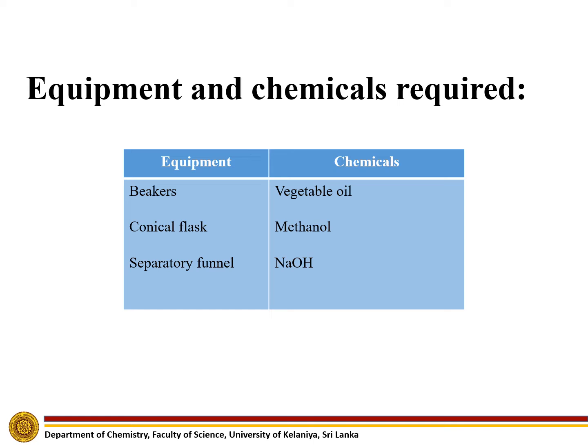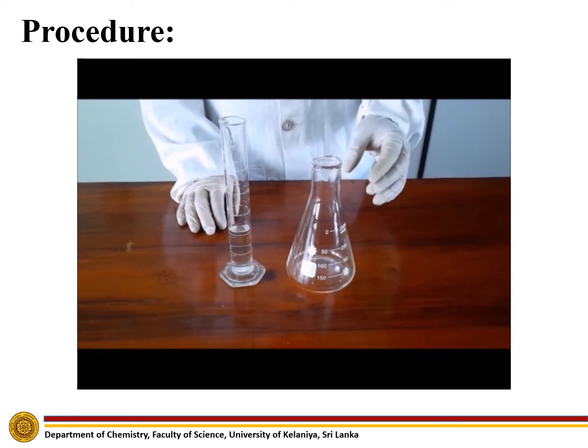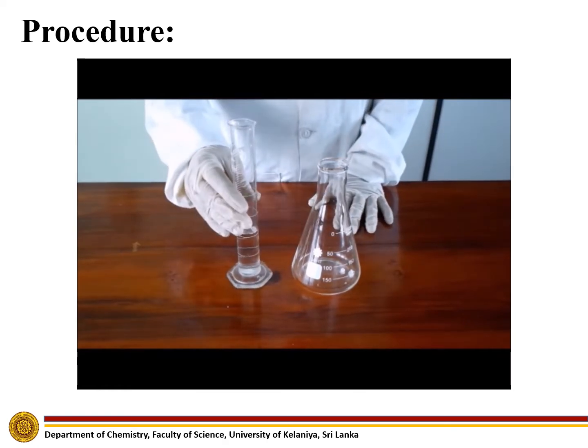Now let's see how the experiment is done. First, to an Erlenmeyer flask containing 0.5 grams of sodium hydroxide, let us add 20 milliliters of methanol.